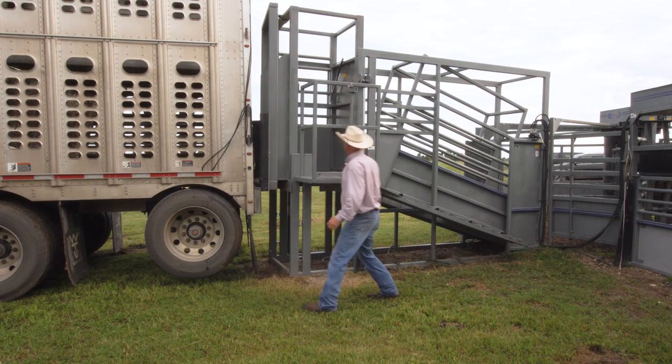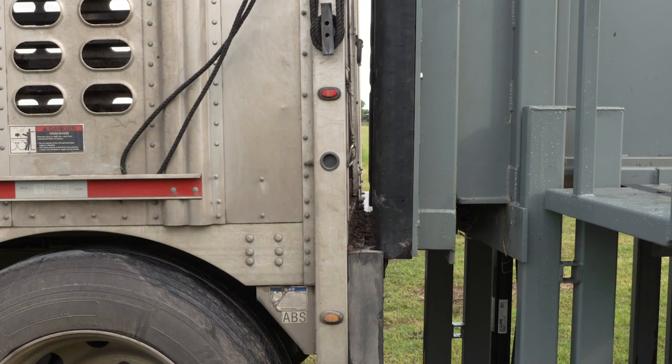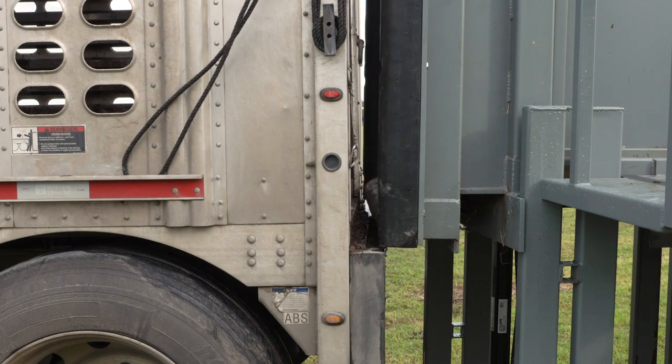I'd like to have this deck just a little bit higher. We don't want to have a chance of those animals' feet coming out of there. Look at that.